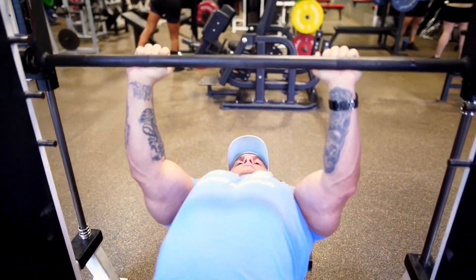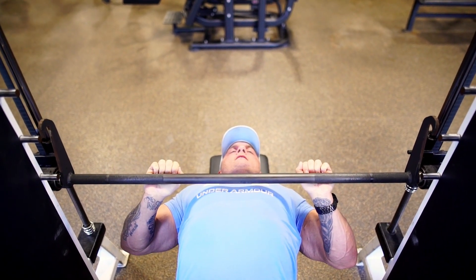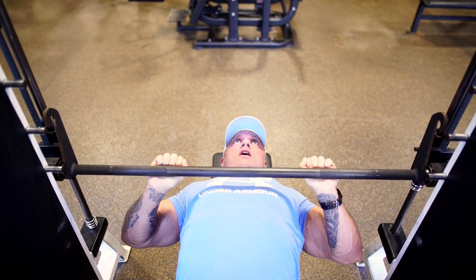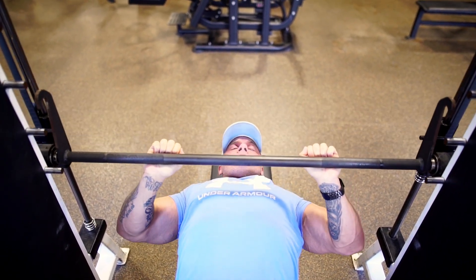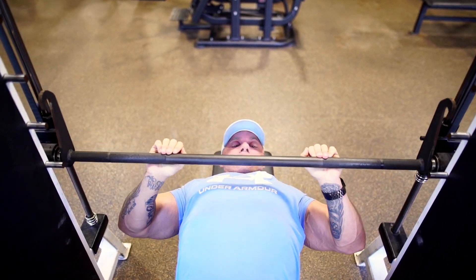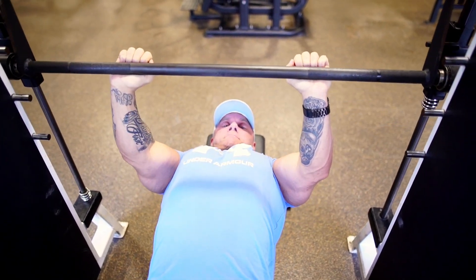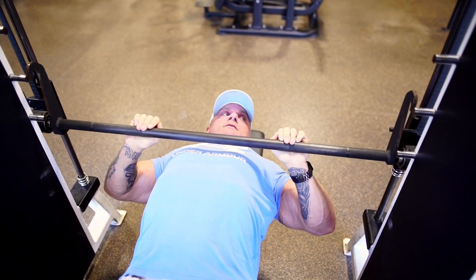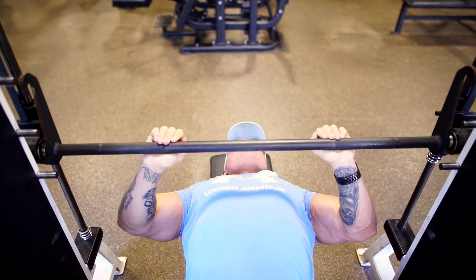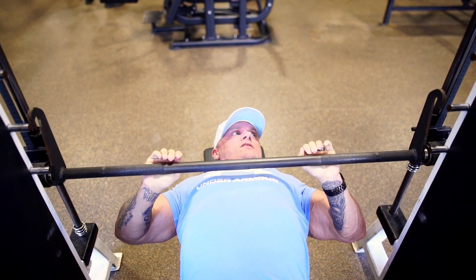That's the big change. Bringing it all the way down, getting a full stretch, and just pressing up. A lot of the stretch you're going to feel is in the tricep. But like I said, it still has a chest movement — you're still driving yourself through the bench. You're just incorporating a lot more tricep than you normally would on a regular chest press.